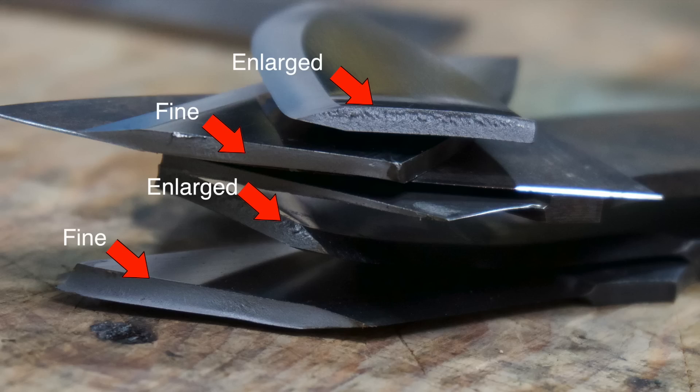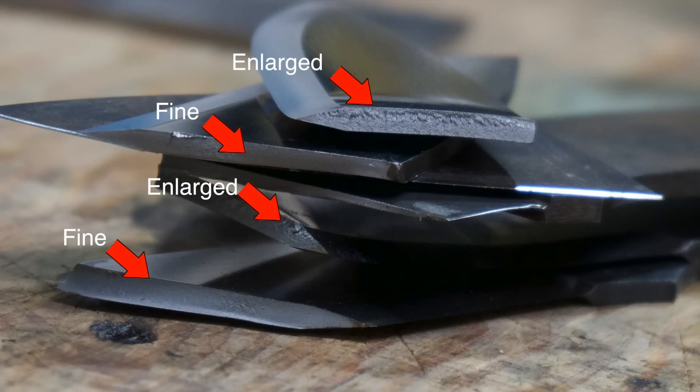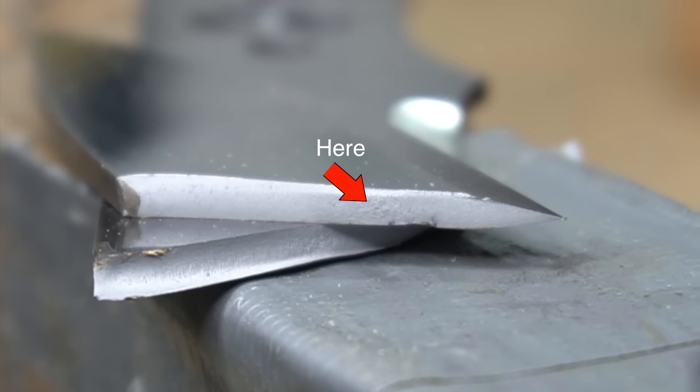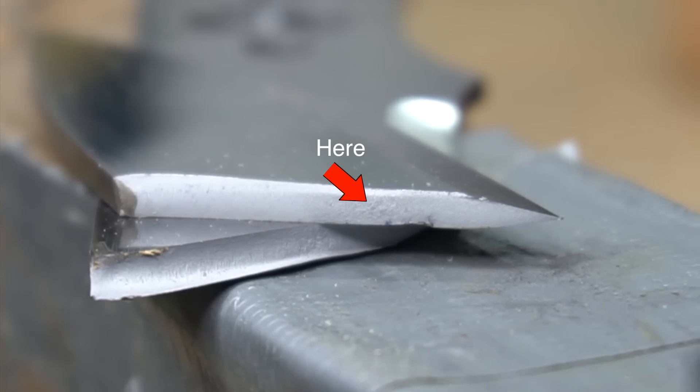I didn't normalize any of these blades — meaning they were straight from the mill, cut off, ground to shape, and put in the oven. No thermal cycling whatsoever. And again, we had relatively fine, even grain structure in both of those steels. There are a couple of places, after examining them really close up, where you do see a little bit of grain enlargement or grain irregularities in certain parts of the blade, but it's very, very minimal and really hard to see with the naked eye.